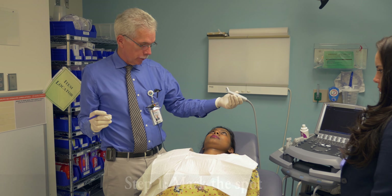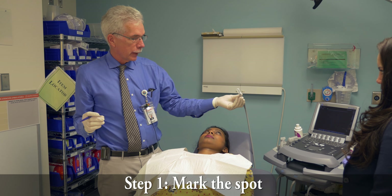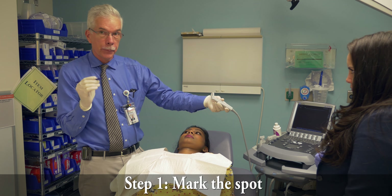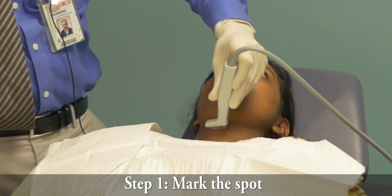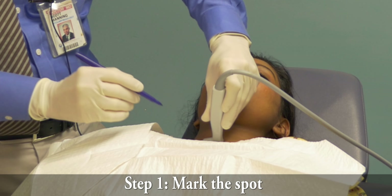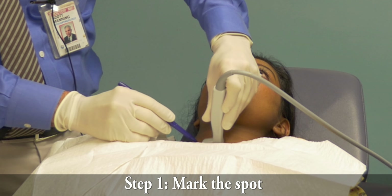So Shalvina, the first step is to ultrasound the nodule. We've got a little ultrasound jelly — it's a little bit cold. And then I'll mark the entry point where we'll do the biopsy. Looking at the ultrasound, I'm going to mark the point right here.